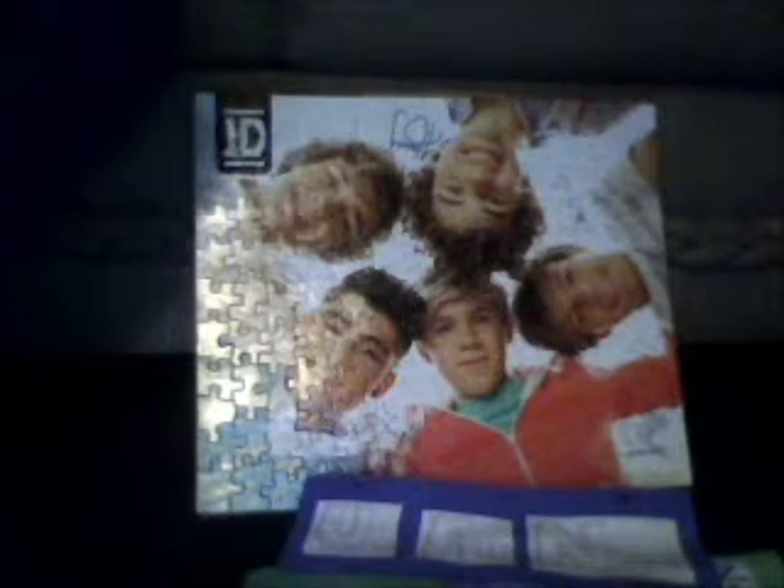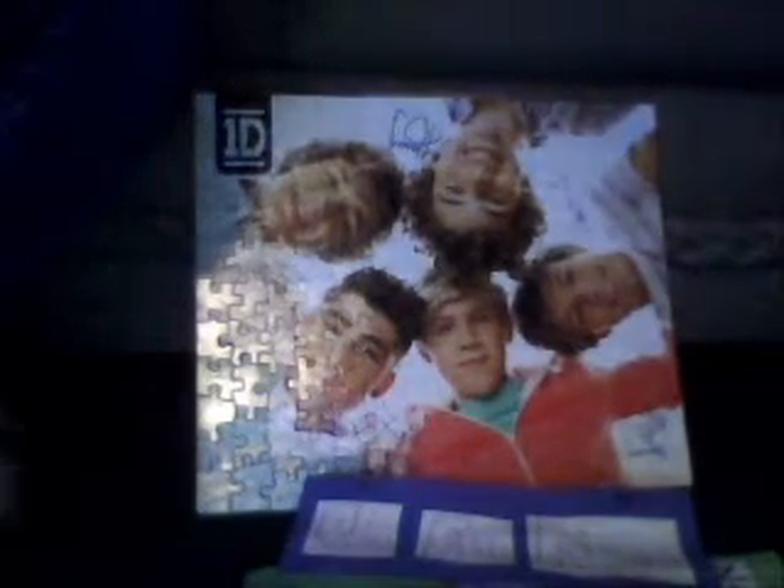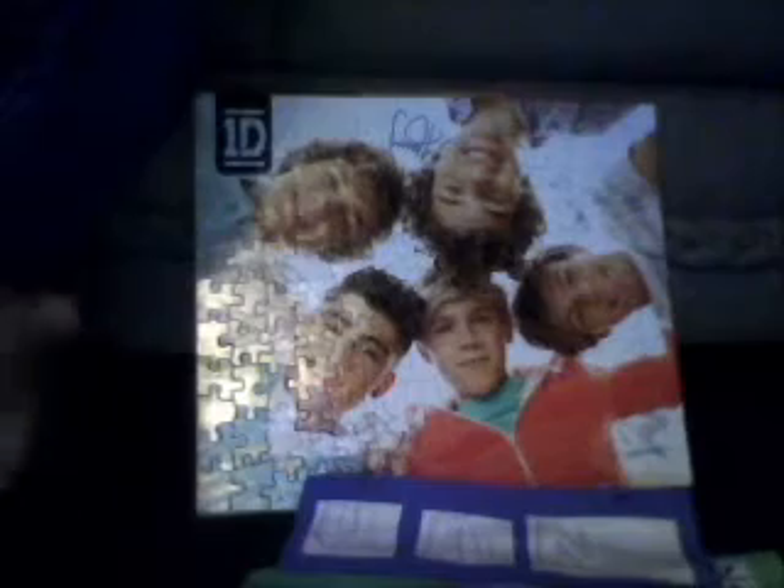I'm also going to show you guys a little One Direction display thing that I have been setting up. It's not all my stuff, but it's the stuff I just want to put in this place. Also, there's my nails — it says 1D right there. I don't know if you guys can see that, but yeah, it says 1D.